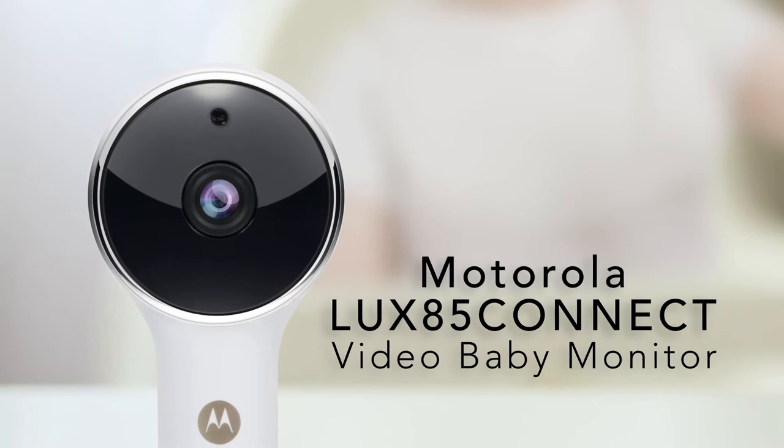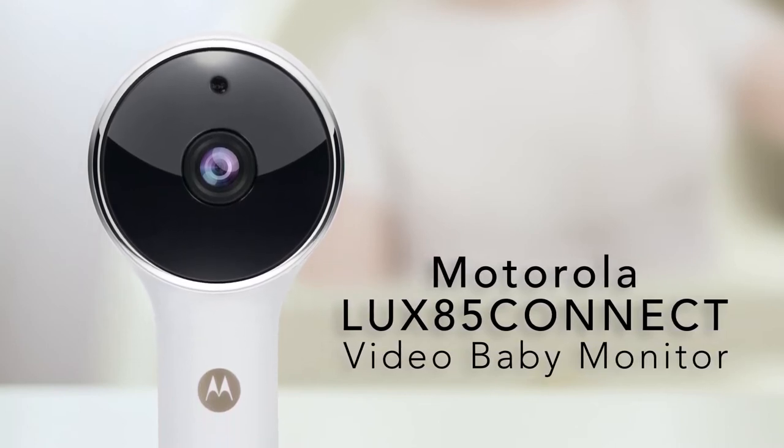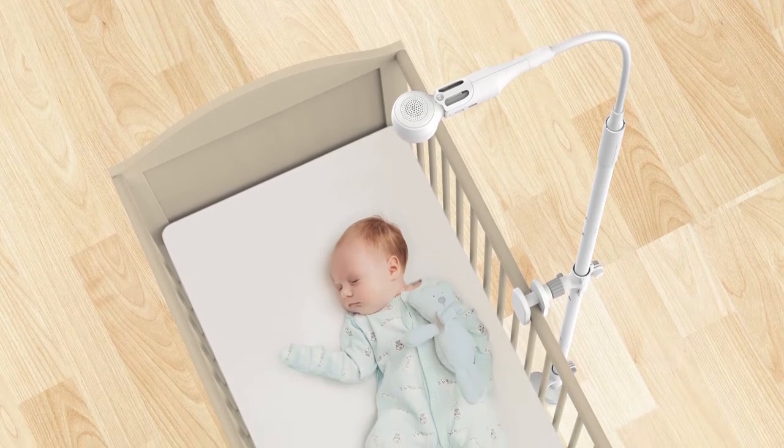Introducing the Motorola LUX 85 Connect Video Baby Monitor powered by Hubble. See, hear, and speak to your baby in real time from anywhere.